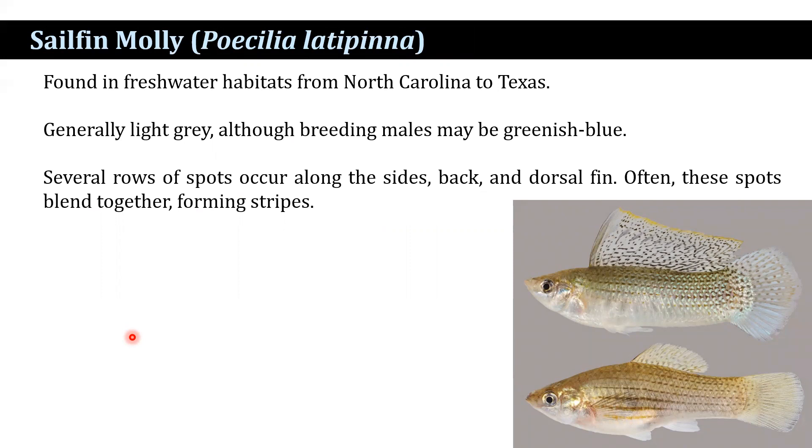The sailfin molly is generally light gray, although breeding males may be greenish blue. Several rows of spots occur along the sides, back, and the dorsal fin. Often these spots blend together into a stripe-like structure.